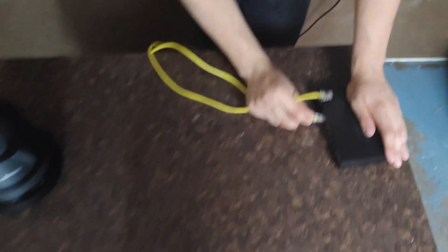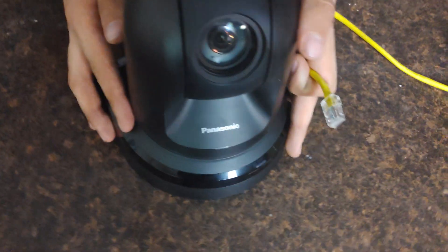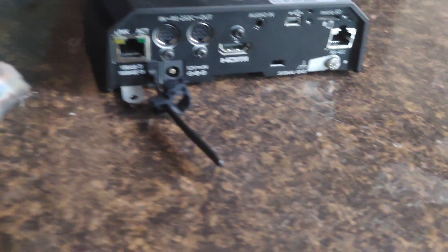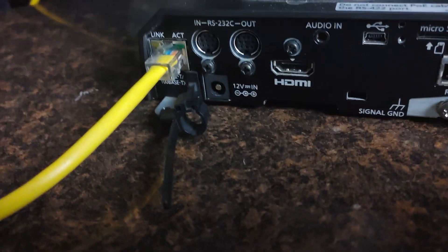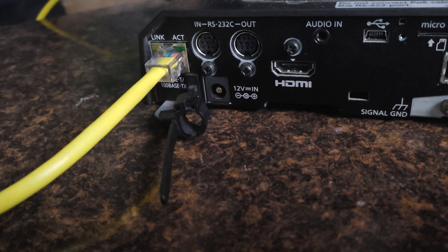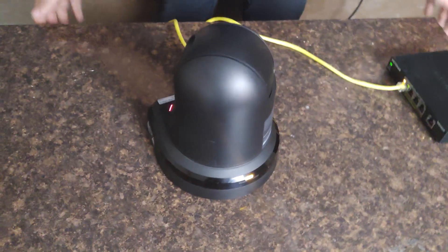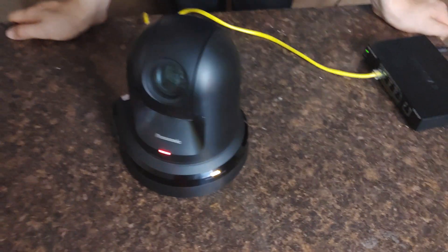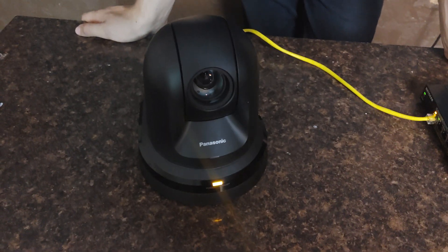First, we're going to plug our Ethernet cable into the PoE switch, which is powered on by the device. Then we're going to plug our Ethernet cable into the PoE LAN port. It'll take a few moments, and then you can start seeing it move. The lights for power come on, and your PTZ Optics camera has successfully powered on.